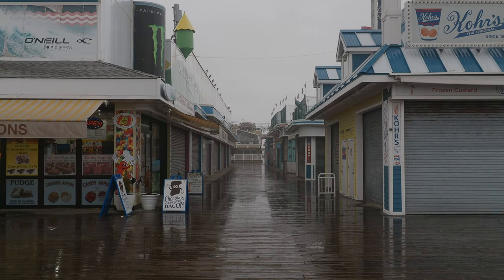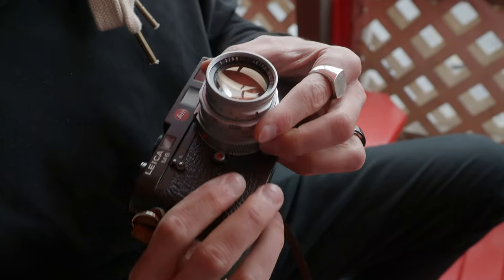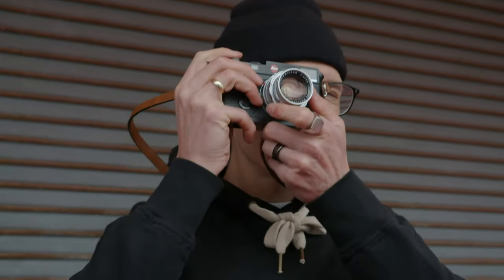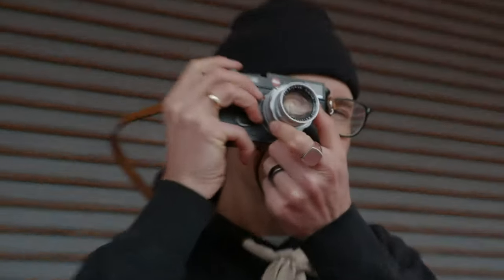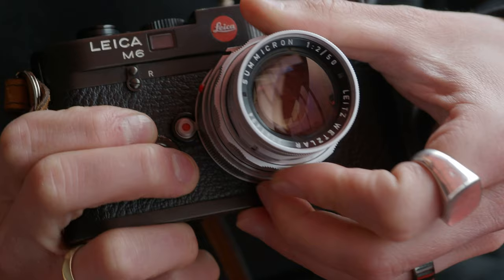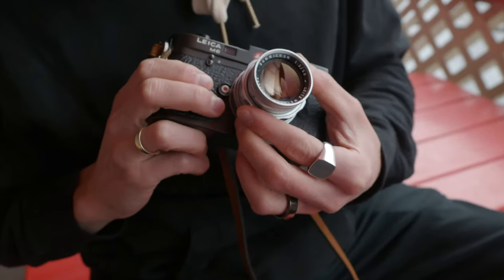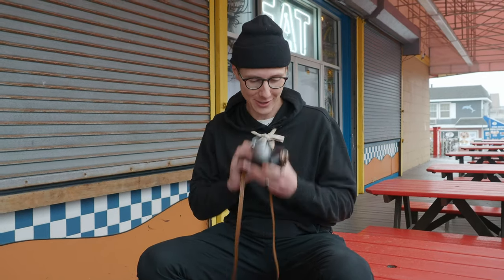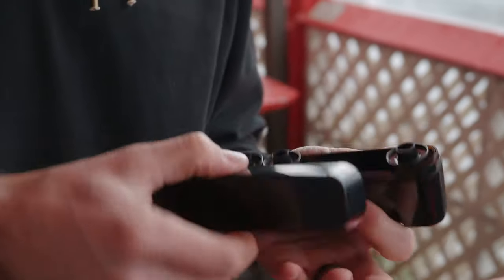Clouds, fog, rain — all that good stuff. I recently picked up this new piece of glass, the Summicron 50mm f2, called the Rigid. It's made of solid brass so it is really, really heavy. It looks awesome on the M6, and in fact I have never shot a single image through this lens. So I'm super excited to be in a new location with this new lens — let's load this bad boy with some Portra and start moving.